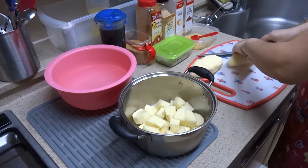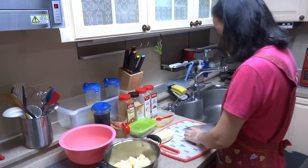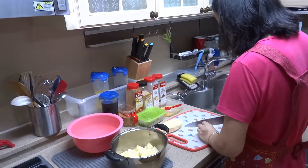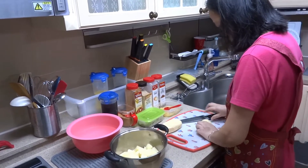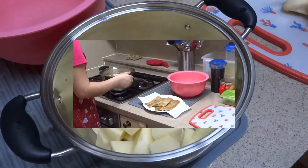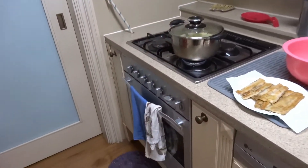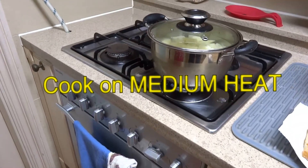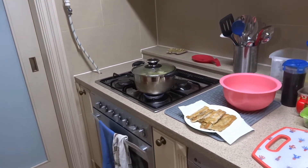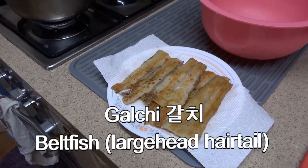Once the potatoes are all cut up, it's going to take about 15 to 20 minutes of boiling. Check it periodically once you get to about 15 minutes, just to make sure it's not overcooking — you don't want the potatoes to get too soft. Bonnie just got the potatoes into the pot on a higher temperature. I also put out a plate of Korean beltfish, called kalchi, which will be part of tonight's dinner as well.